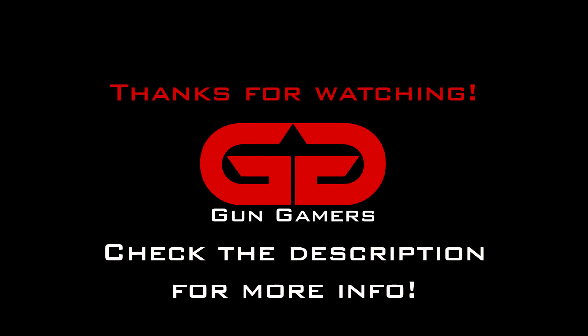Thank you for watching this video from Gun Gamers. We hope you enjoyed watching it as much as we enjoyed making it. If you want to see more content from us, hit that subscribe button, and if you want to help support the channel, be sure to click the link below to buy a patch.